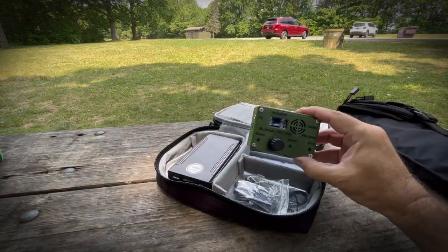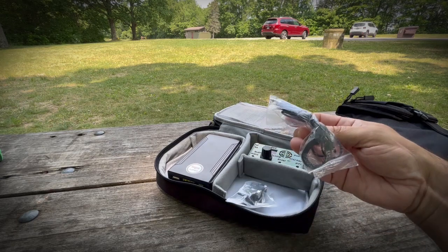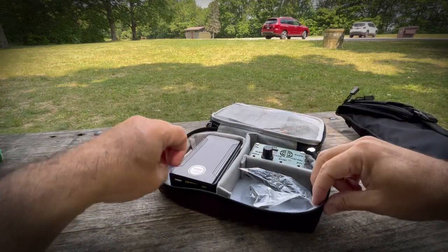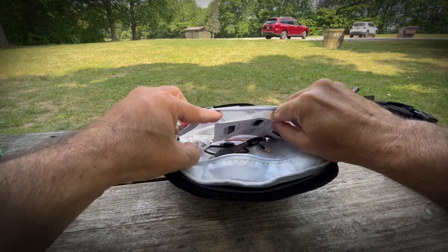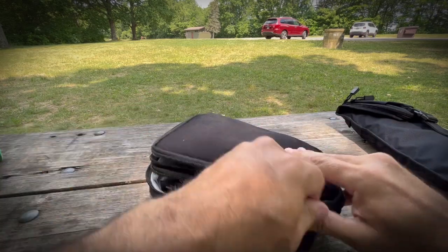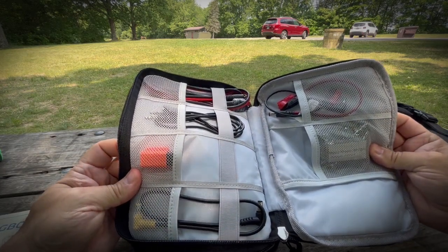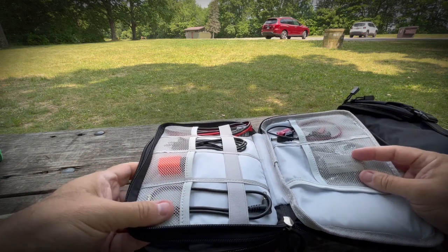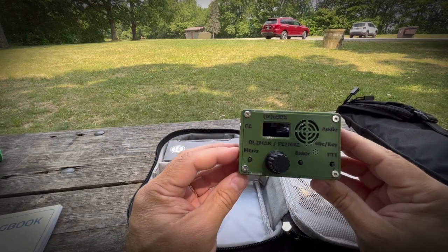This is the TrueUSDX that I'm going to be trying today. We've got a little paddle here and a pair of headphones — one-ear headphones. And a Talent Cell 12-volt battery, which will certainly last all day at 5 watts. I've got some cables and stuff in here, a pen and whatnot. On the other side: I've got my logbook and cables, various cables. I also have a GPS dongle — if I don't have Wi-Fi, I can get a good GPS lock if I want to do FT8 and things like that. This little radio here is very exciting.